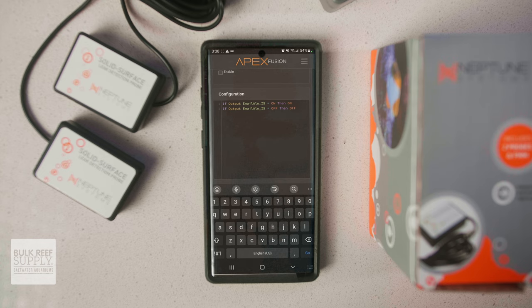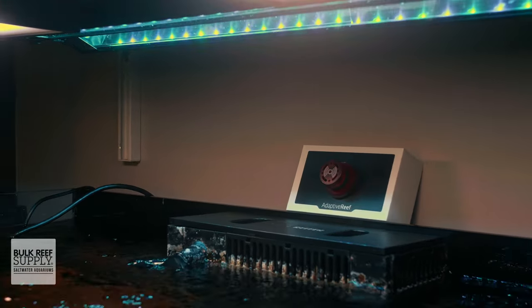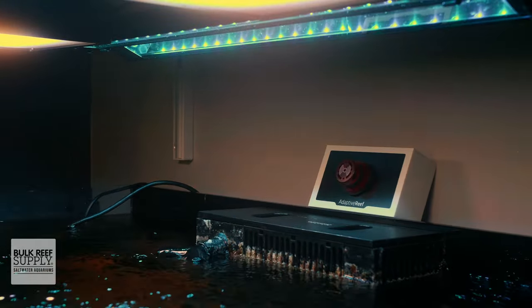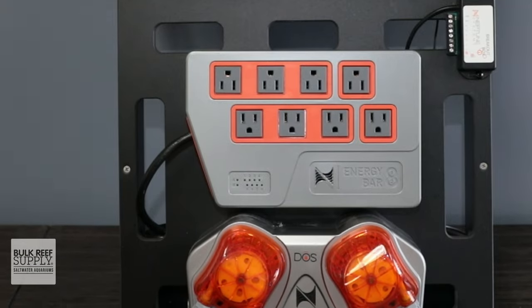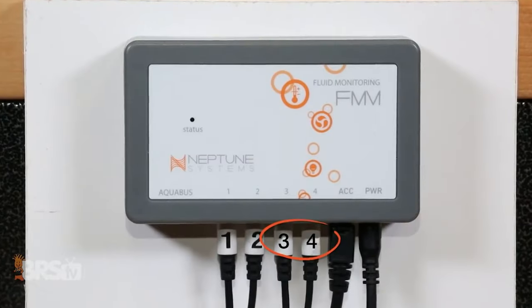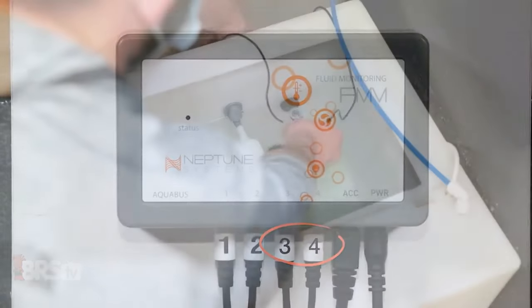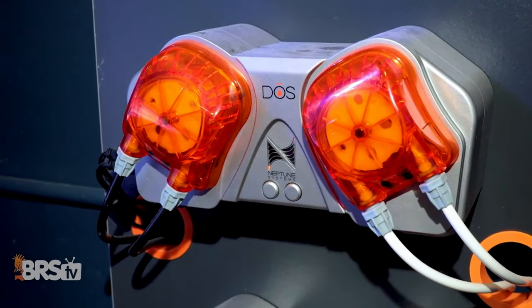From then on, anytime a sensor is tripped, your adaptive reef alarm will beep and flash to immediately draw your attention, even if your phone isn't in your pocket. And that isn't the only simple trick to make the most out of your Neptune Systems Apex — we walk you through all of the best ways to use sensors and other Apex peripherals to make reefing not just easier but safer in this Master Your Apex playlist right here.